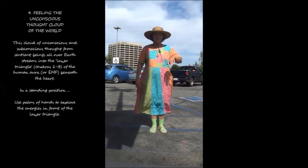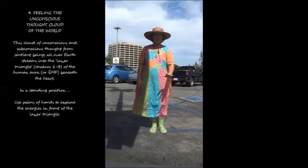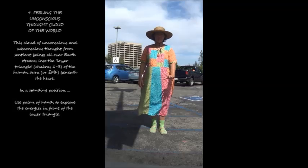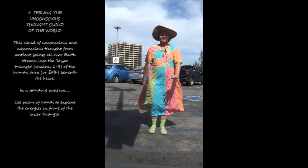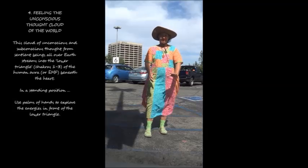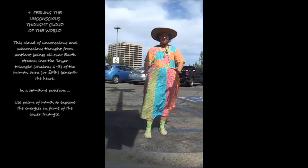4. Feeling the unconscious thought cloud of the world. This cloud of unconscious and subconscious thought from sentient beings all over earth streams into the lower triangle, chakras 1 to 3, of the human aura or EMF, beneath the heart. In a standing position, use palms of hands to explore the energies in front of the lower triangle.